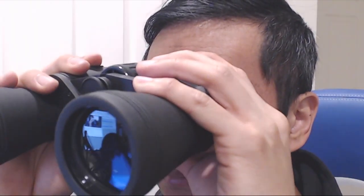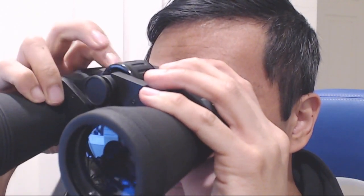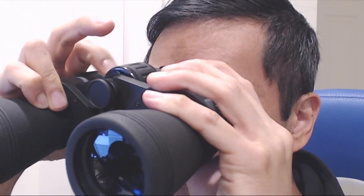Regardless, once both settings are set, you can look with both eyes and the image should be clear. As you look around at things that are closer or farther away, you'll need to adjust the focus, but you only need to turn the center dial and it should bring everything into focus for both eyes.